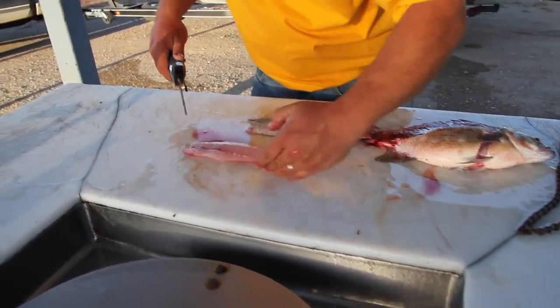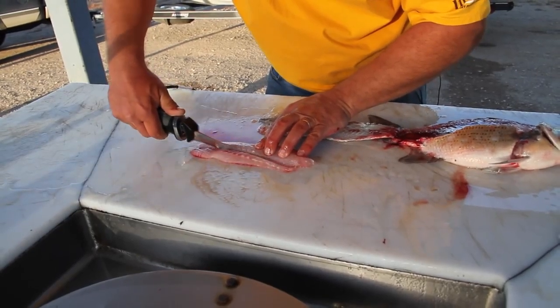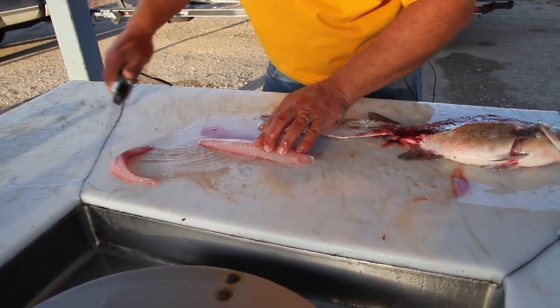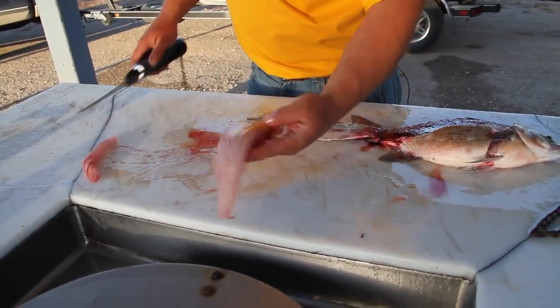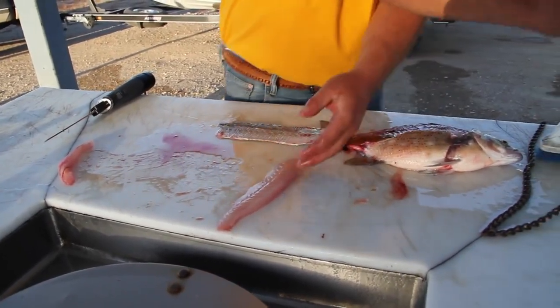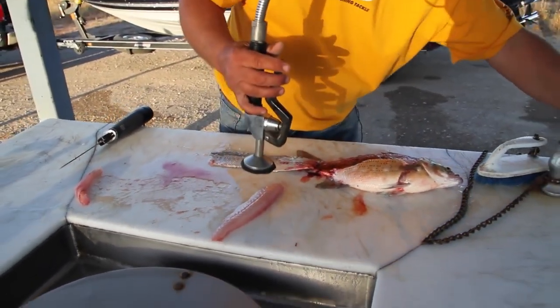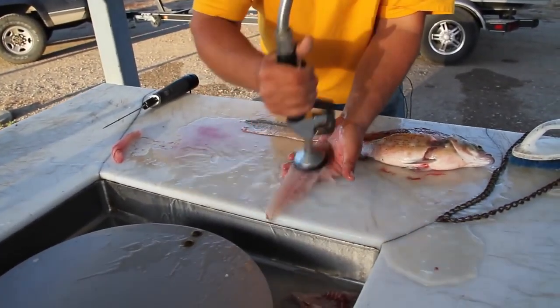I left that part of it on the skin, and then you have your lateral line right here. This would be where the rib cage was. We're going to cut right above that — just like that — and get rid of that little piece there. This is good pickling meat right here. If you want to pickle some fish, that's great pickling meat. Now look at that fillet — there's none of that red that we shaved off here on the skin.